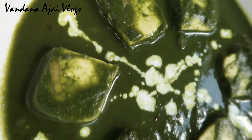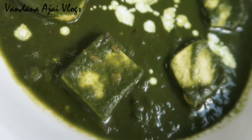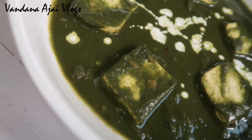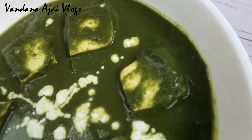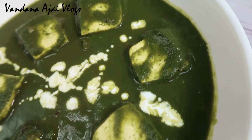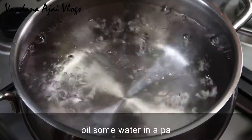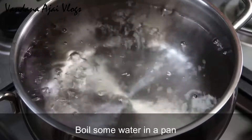Welcome back to this video. This recipe is called Palak Paneer. It's a healthy diet. So I'm going to add Palak Paneer. I will add a little bit of oil.